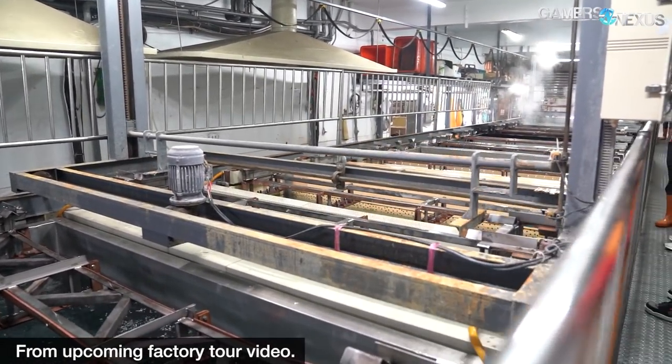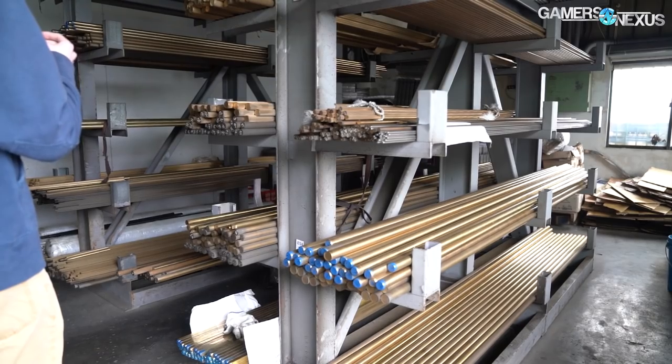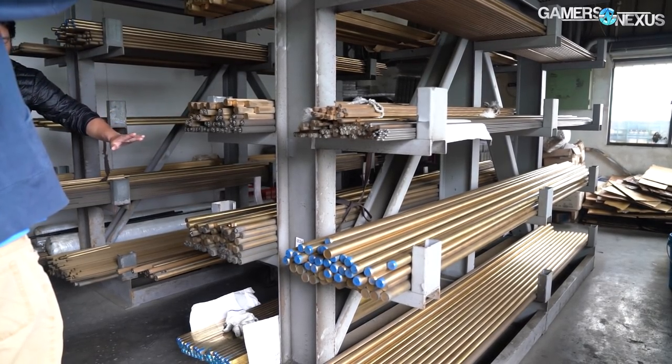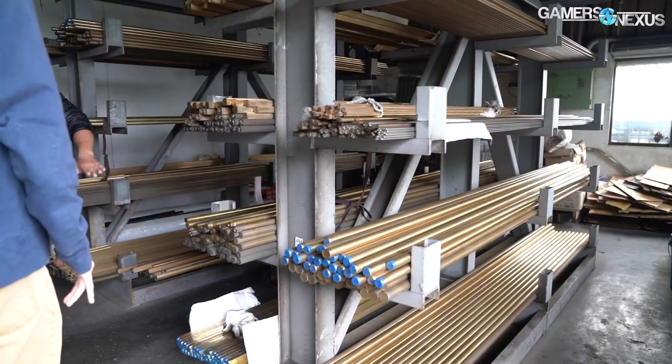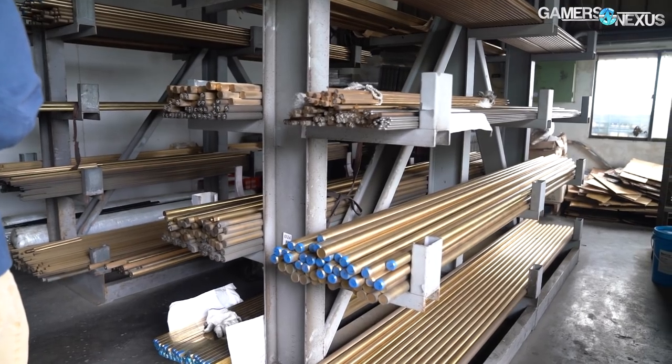We have another factory tour of an electroplating facility coming up soon, but we can show some teaser footage here. Bits Power also buys from suppliers for its tubing, like its coated copper tubing, but makes the rest of its parts in a factory that it owns.